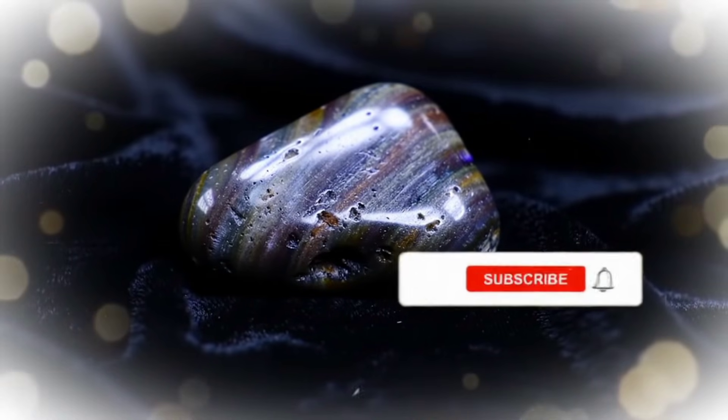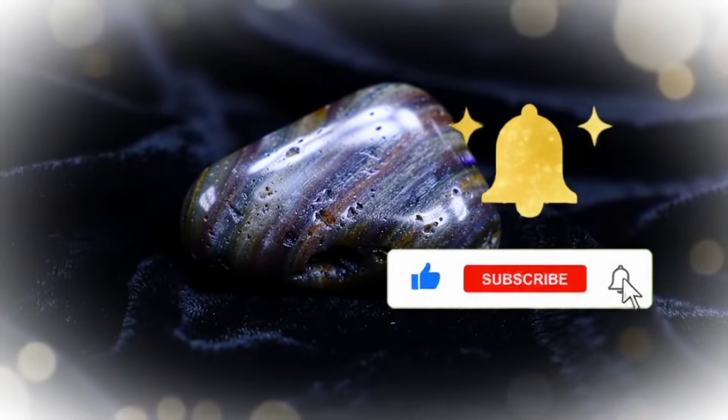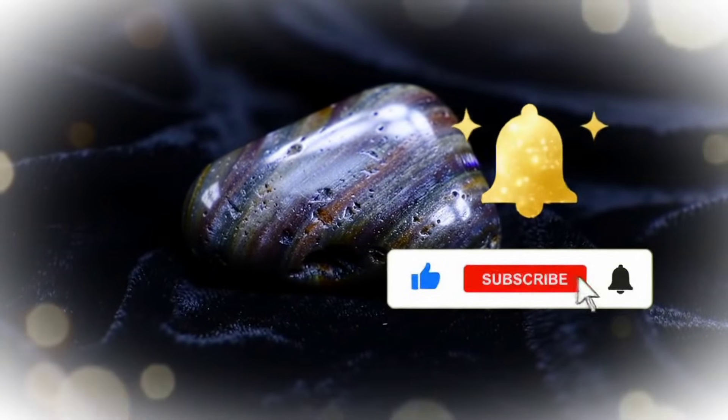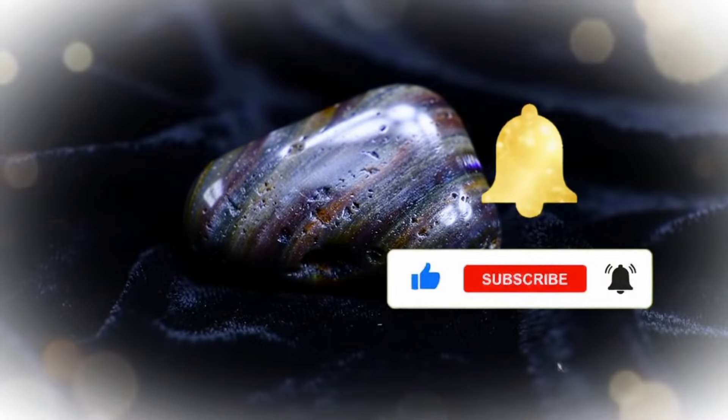And that brings us to the end of this explanation on how to test carbonato at home. If you found the video helpful, don't forget to support the channel by subscribing and activating the notification bell so you don't miss any upcoming videos. Thank you for watching, and see you in the next one.